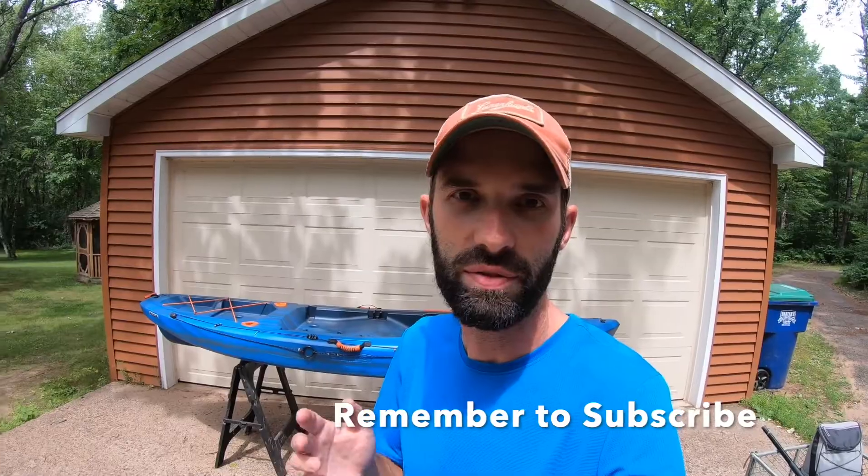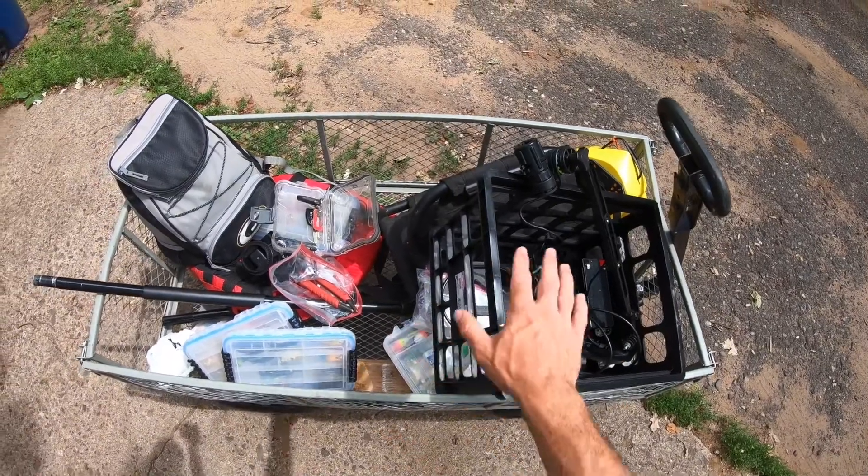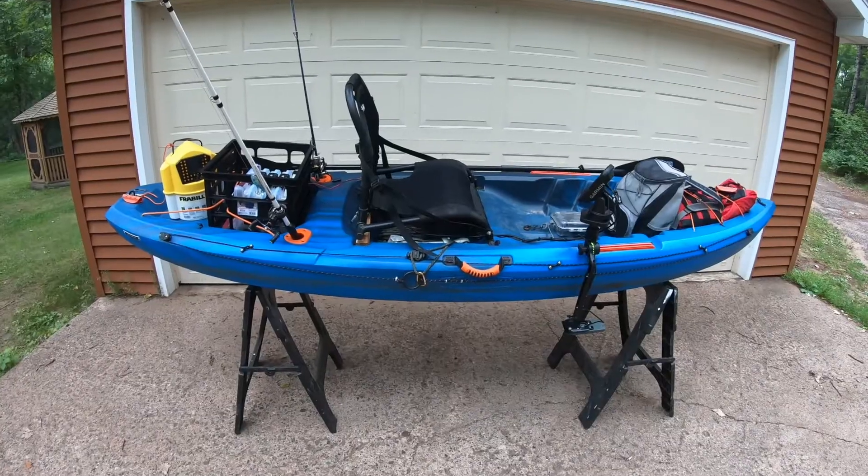I'm going to show you how I set up my fishing kayak, the Lifetime Teton. If you have a different fishing kayak, I'm pretty sure this setup is going to work for you as well. But before that happens I need to take everything in this cart and put it on this kayak. Make sure you stick around to the end of the video because I'm going to share three or four things I want to do to this kayak that I haven't done yet.